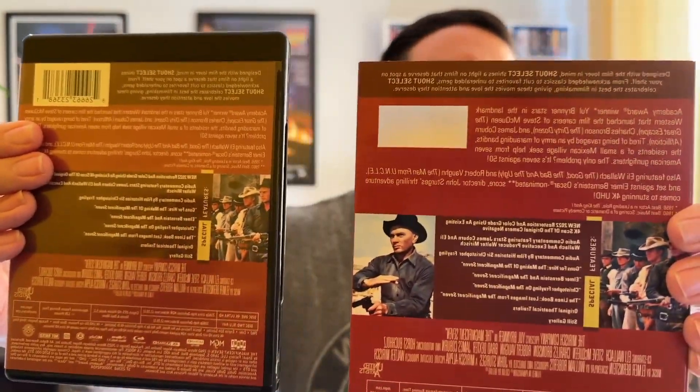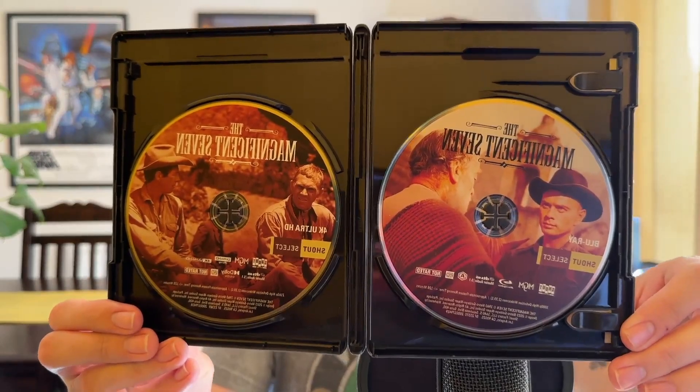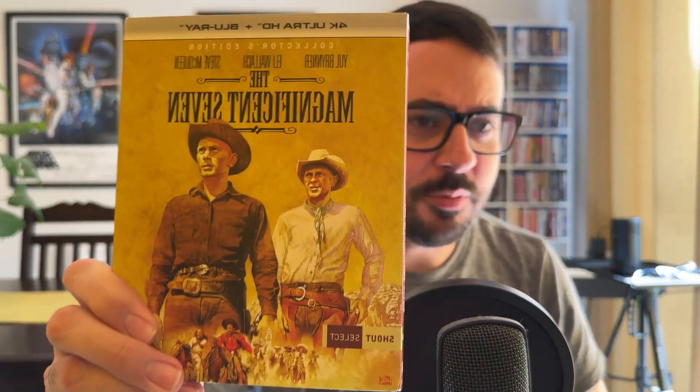There's nothing really spectacular about this special edition for me — it's just the discs. They're nice discs with nice artwork on both of them. I think it's unique artwork on both sides so I had to swap them over. The 4K goes on this side. It's a nice package, looks nice — it's magnificent, almost.